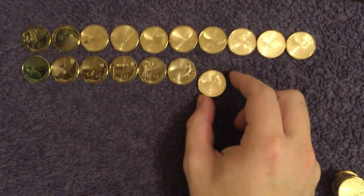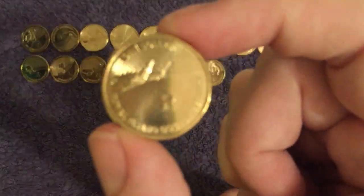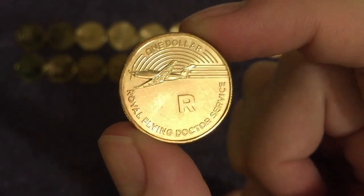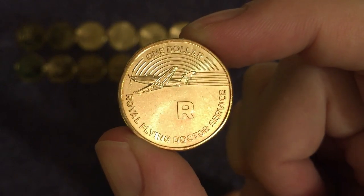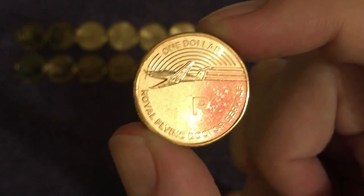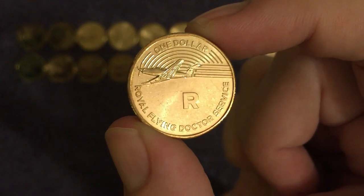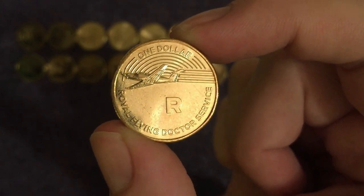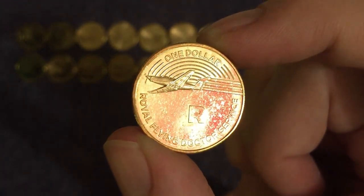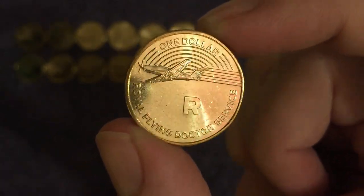We have R for a very vital service — the Royal Flying Doctor Service. Another thing which has appeared on TV shows, soaps and documentaries. This is used for emergencies, moving people from remote regions, and even taking GPs to remote regions for clinics and such. They are a vital, vital service in Australia — many people would be lost without them.